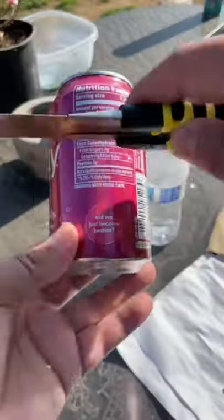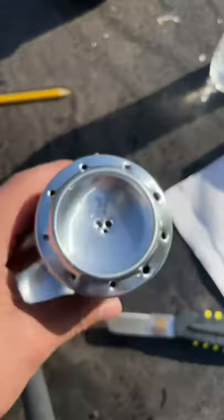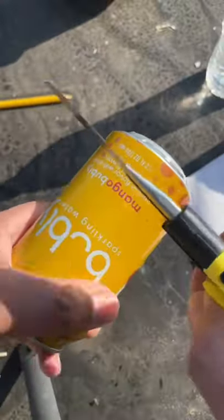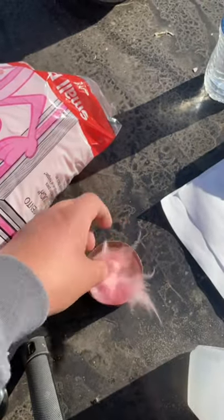Here's how to make a penny can stove — let's build a tiny stove. Poke some holes, perfect. Now we put them together, but first we gotta add some fiberglass insulation and some alcohol.